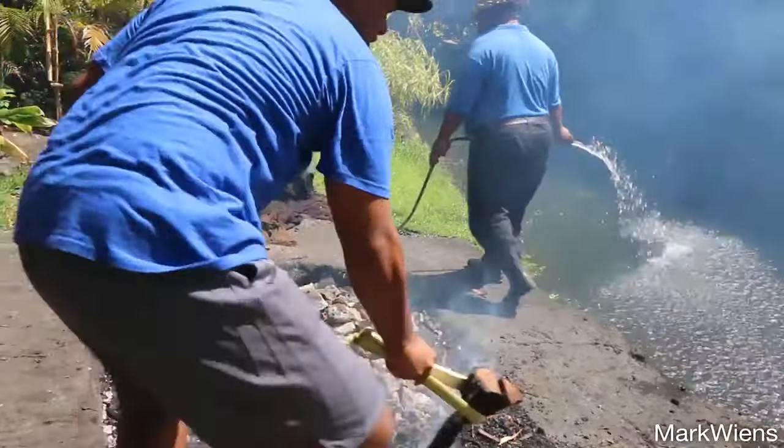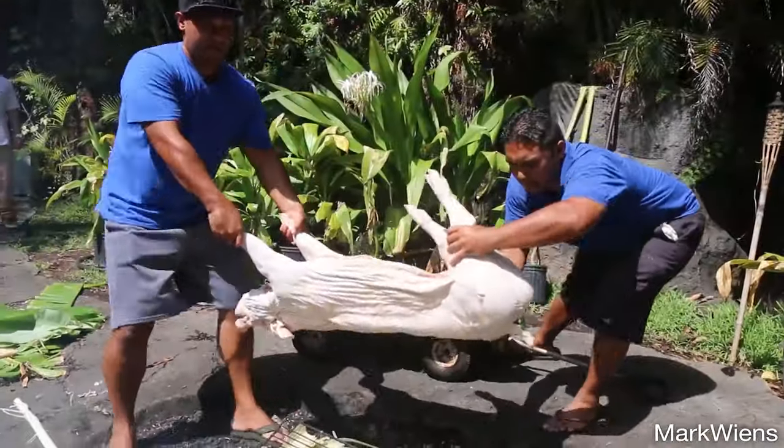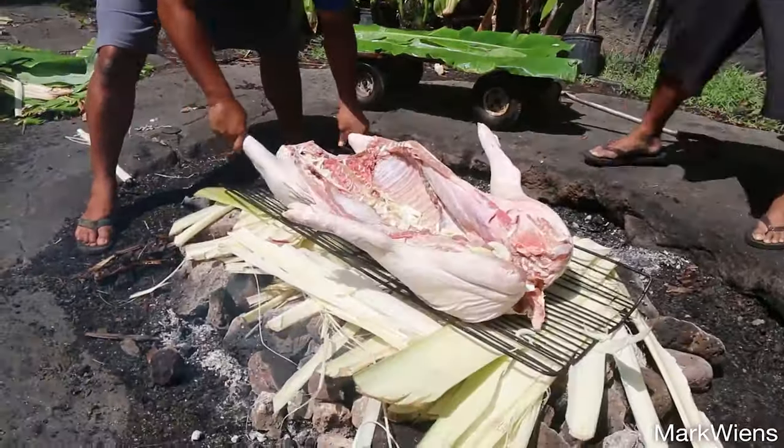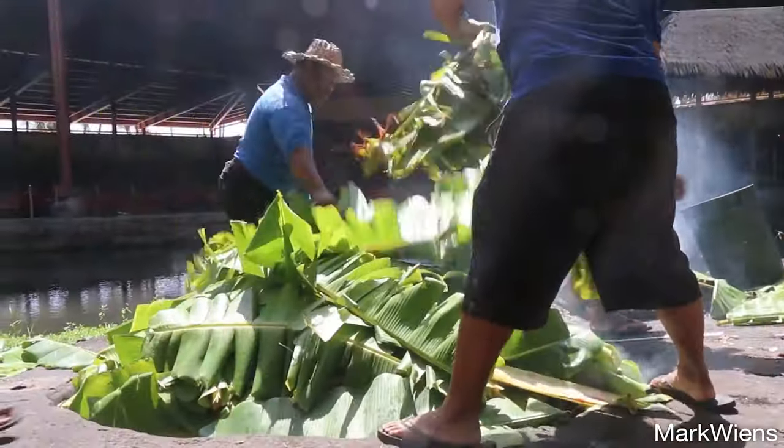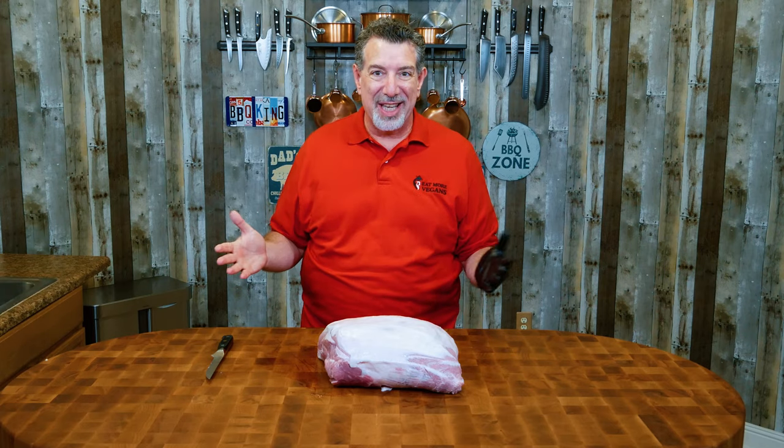We're making Kahlua pork, which is what they do at luaus in Hawaii. They dig a big hole, take a whole pig, salt it with a special salt, wrap it in banana leaves, and then roast it in that pit. We're going to do as close as we can to replicating that whole experience here for this cook today.